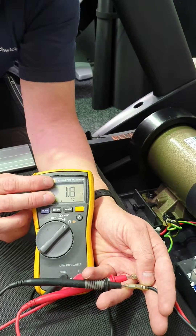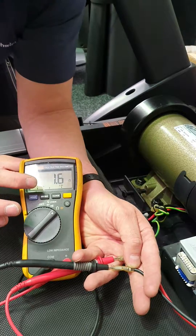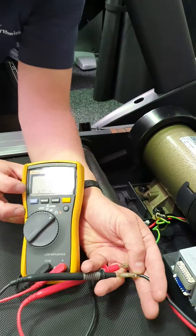It might be 5 ohms, it might be 10 ohms — it depends on the motor. The point is, let me know what your meter is saying, or even shoot a video and I can interpret it — that's no trouble. That's one test. I want you to do that and let me know what your meter says.